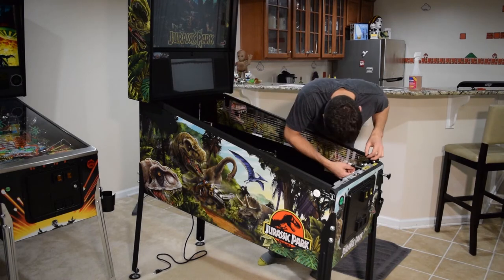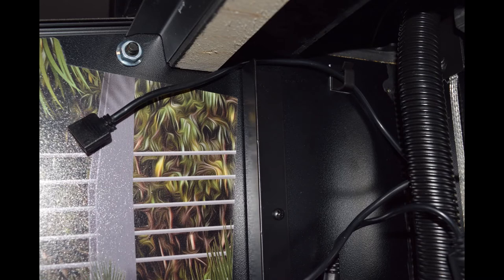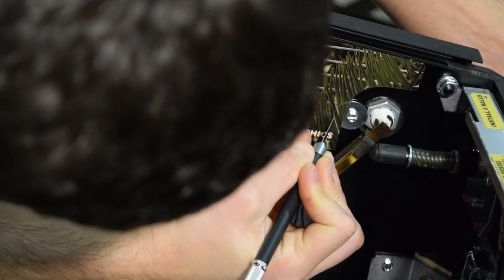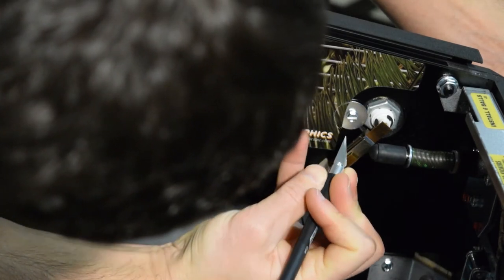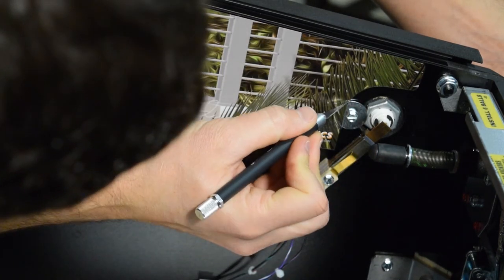I noticed an issue down at the bottom — part of the art blade was on top of a washer holding the flipper button. I used an exacto knife to trim a little bit of the art blade so it would lay flat against the cabinet.